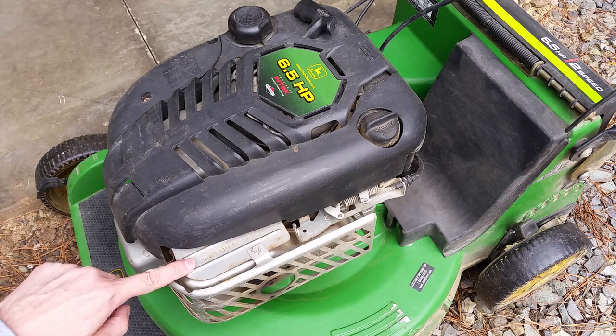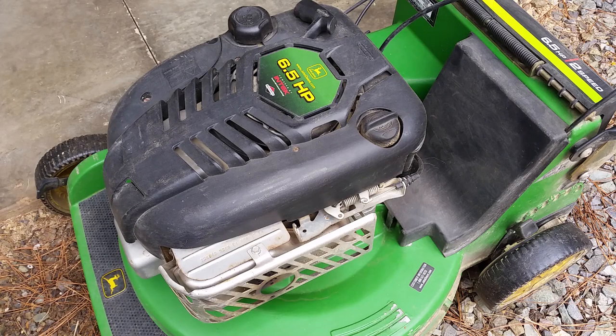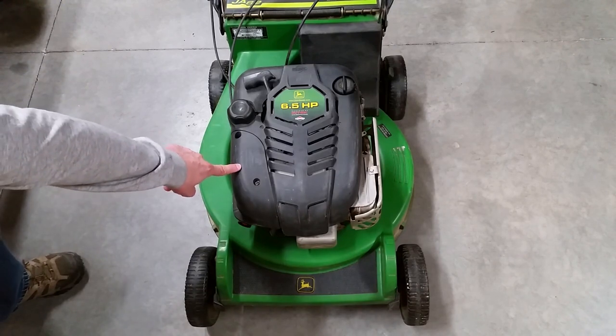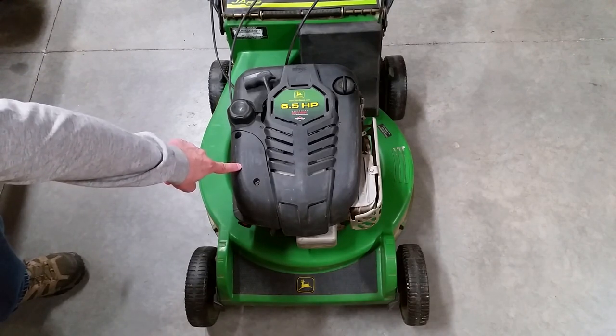Look up the serial number of the engine, not the mower, to be sure you're getting the correct tune-up parts. My air filter is located under this cover. When turning a mower on its side,